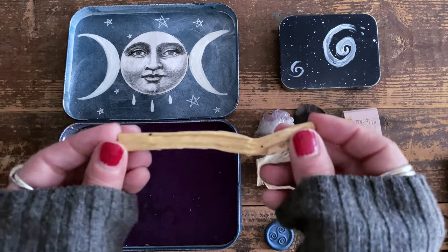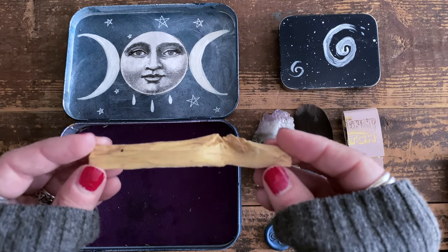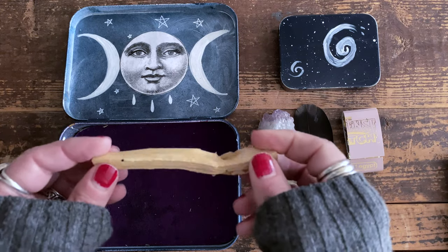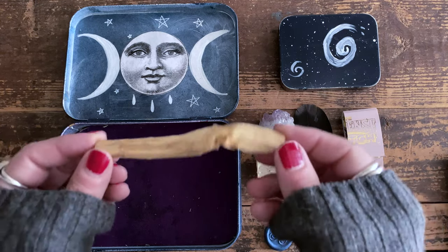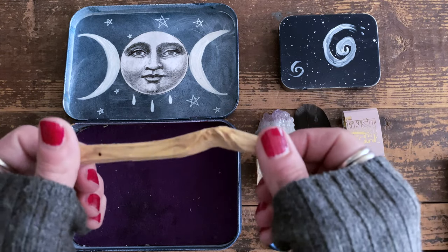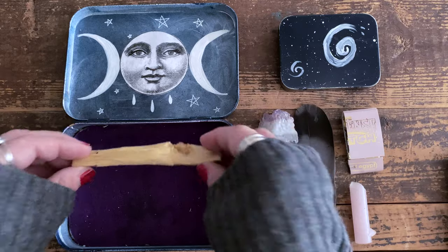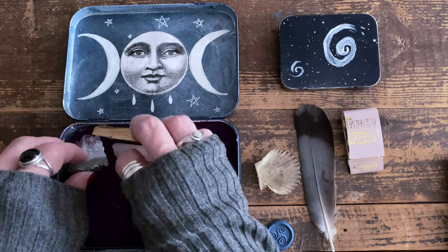This is palo santo, which I don't normally work with in my practice, but it smells really good so it keeps the tin smelling nice. And if I ever was outside and wanted more robust incense, this would do the trick. So that's generally what lives in the larger tin.